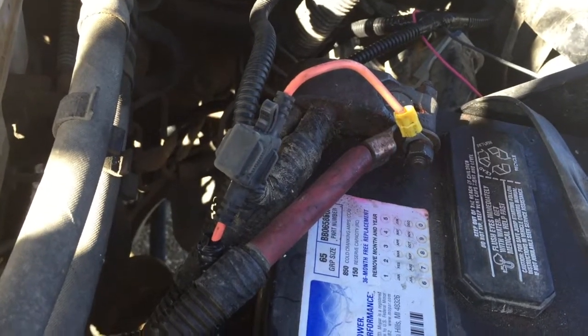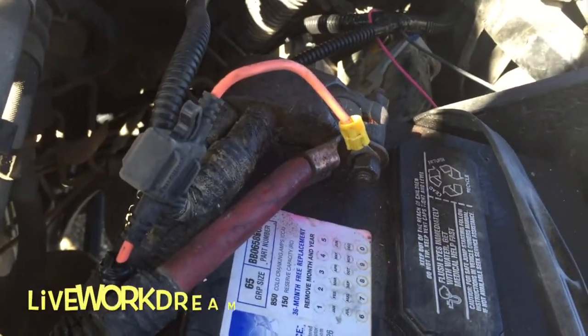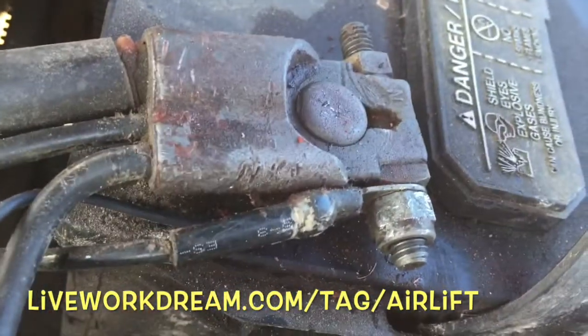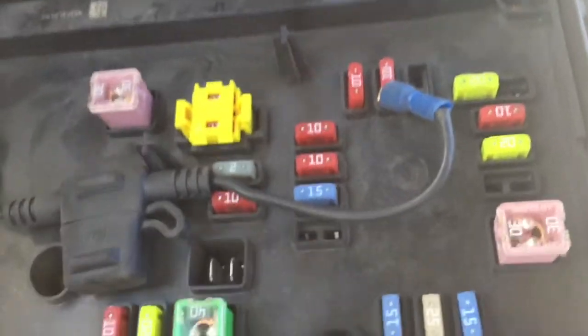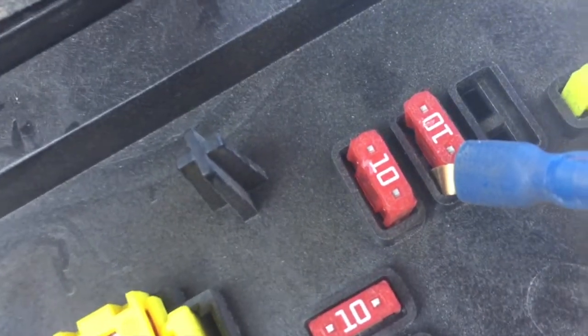The wiring part is pretty simple — it comes with fuses already installed and all the connectors you need. You just tap into the positive of your battery, the ground of the battery, and to an ignition-powered fuse in the fuse box. You figure out how that tap fits on the fuse and it's pretty simple from there.